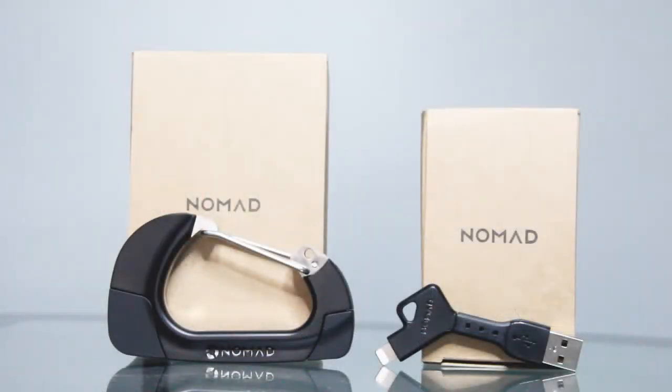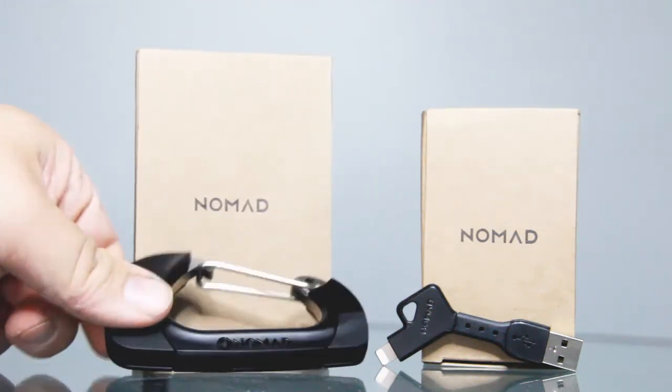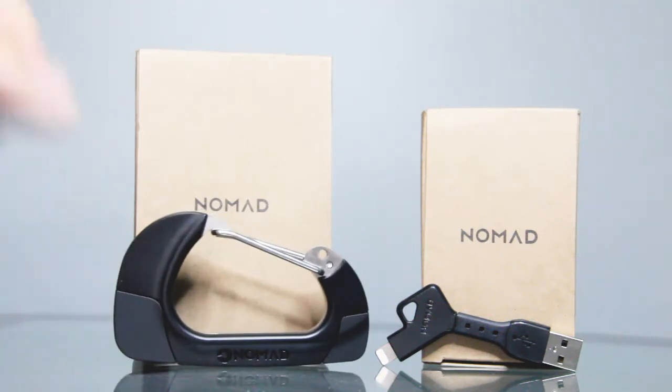The overall build quality of these chargers is pretty good, and the prices are comparable to an Apple charger that you would buy in the store. I think they're very durable and they're going to last you a very long time. If you want to go over to the Nomad website and check out these and other products, go on over and check them out. I will leave the links down below to where you can find these products — they have some other very cool products as well.